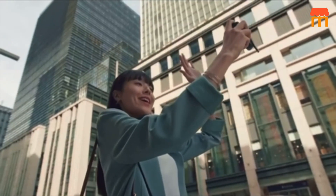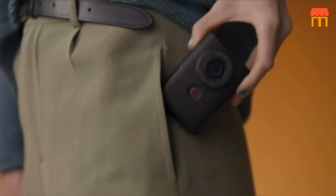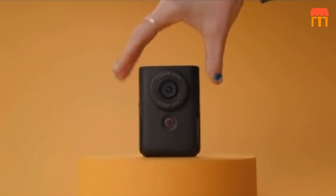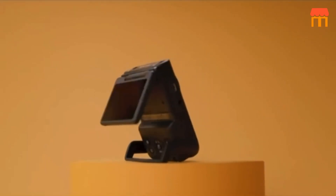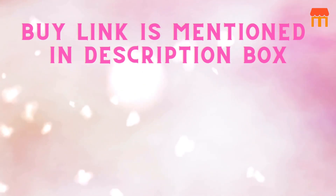Conclusion. With the PowerShot V10 vlogging kit, you get all the essential tools you need for vlogging in one package. It's perfect for those who are just starting their vlogging journey and want a reliable and portable solution. If you found this video helpful, please give it a thumbs up and don't forget to subscribe to our channel for more reviews. Please like, comment and share our video. Buy link is mentioned in the description box.